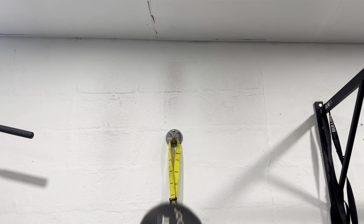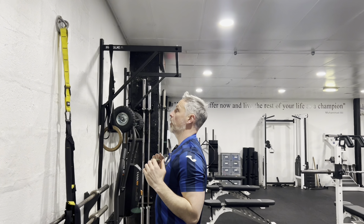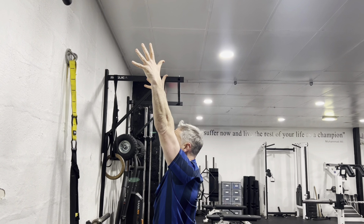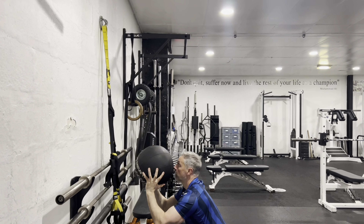When you release the ball at the top, get your arms out completely straight. Don't throw it with a bent elbow and catch it with a bent elbow — finish the movement, release the ball and catch the ball at the top of the rep as you're coming down. When you catch the ball, make sure your hands are cupping the ball underneath evenly on the same spot every time.